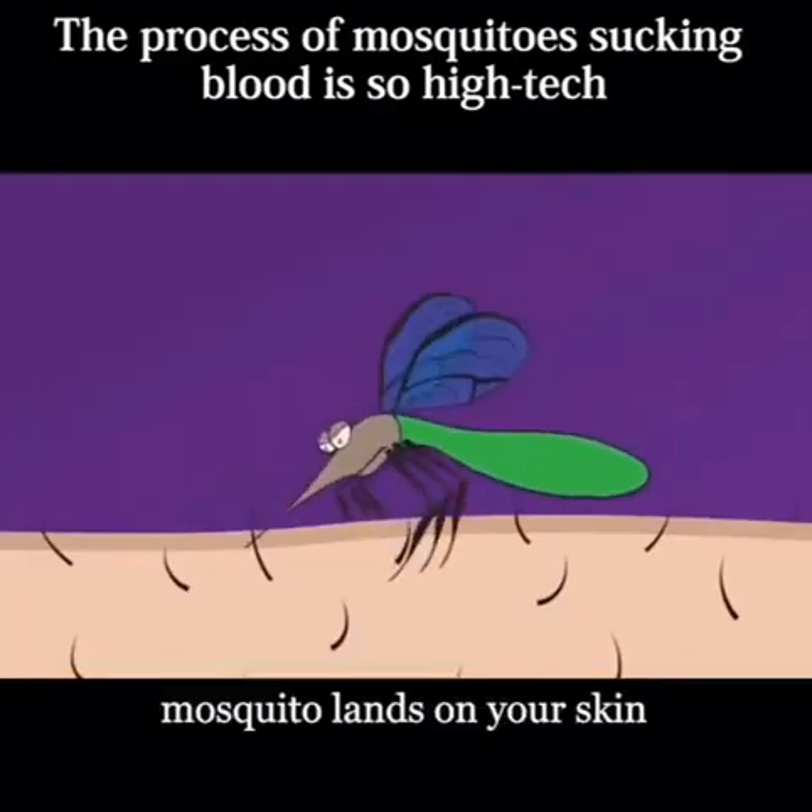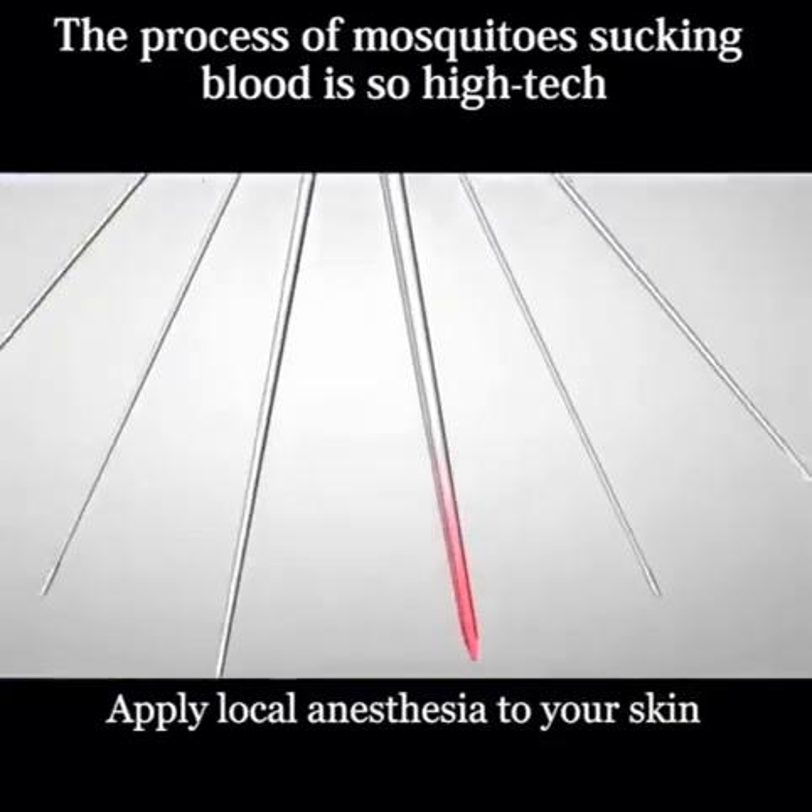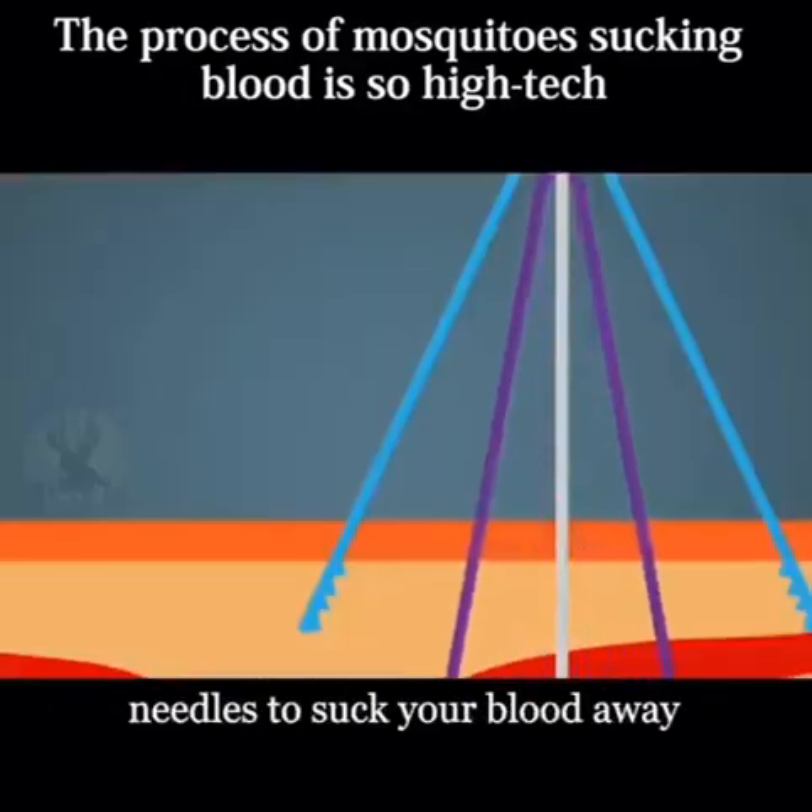After the mosquito lands on your skin, it will first spit some saliva to apply local anesthesia to your skin, and then it uses six needles to suck your blood away.